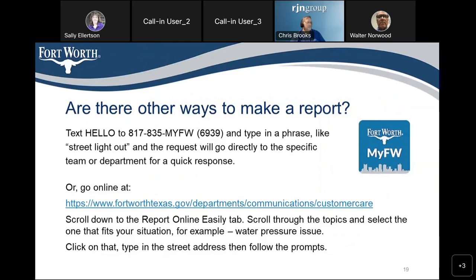There are other ways to make a report. You can text HELLO to 817-835-MYFW. You can type in a phrase like 'street light out' and the request will go directly to the specific team or department for a quick response. You can also go online at www.fortworthtexas.gov, then navigate to Departments, Communications, Customer Care, scroll down to the 'Report Online Easily' tab, scroll through the topics, select one that fits your situation — for example, 'water pressure issue' — click on it, type in the street address, then follow the prompts.